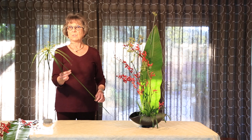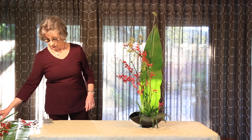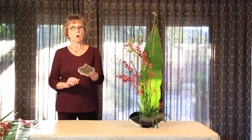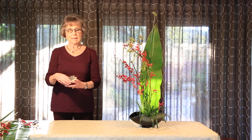It is a nice substitute for equisita. What I've done here is balance the arrangement on a kenzan and an oval-shaped kenzan.